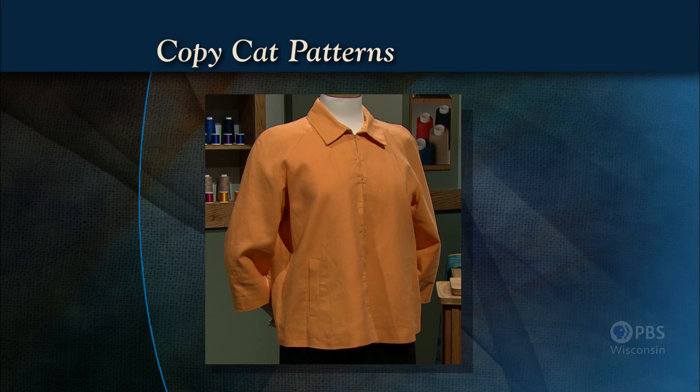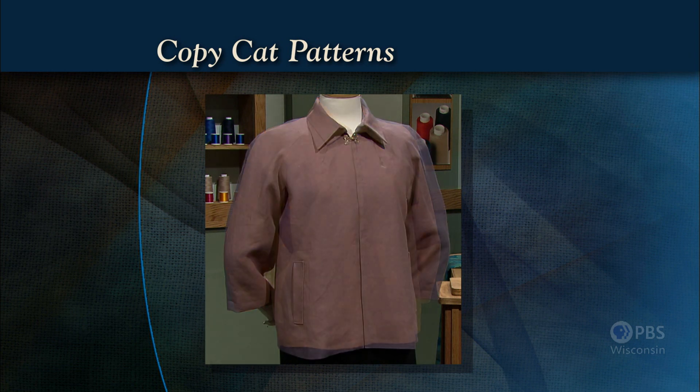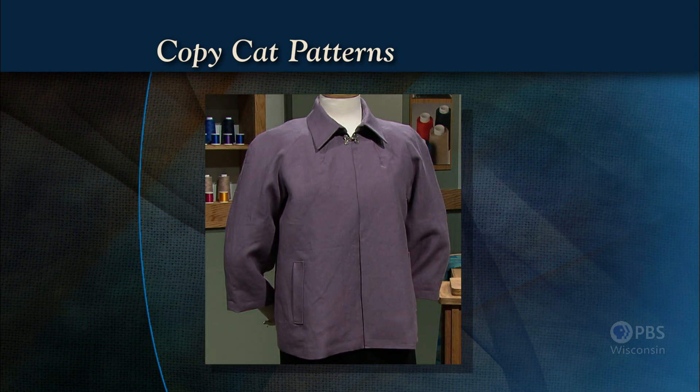In this second episode of the two-part series on copycat patterns, I'll show you how to start with a ready-made garment that you own and create a pattern. Here's one of my favorite jackets. It's a little short for me, but then most clothes that I buy are. With the techniques I'm about to share with you, I copied the pattern and added length, making it more my own. Copycat patterns — that's what's coming up next on Sewing with Nancy.